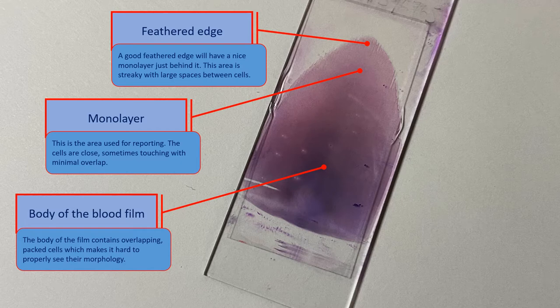The length of the blood film is also important and should be roughly two thirds of the whole slide. Depending on the reason for the blood film — for example, if a manual differential count is to be performed — a short film would be too thick and the monolayer wouldn't be enough to count an appropriate number of cells.